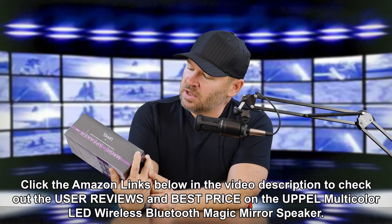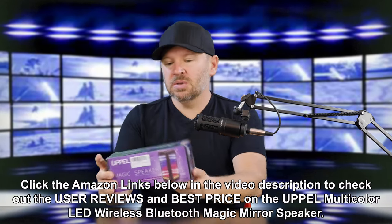Hey folks, Matt from artoftheimage.com. I got a new Bluetooth speaker in. This is the UPPEL — I think I'm saying that right, UPPEL, U-P-P-E-L, you can see it right there. It's the Magic Speaker with multi-color LED lights, suitable for hands-free calling as well, with a built-in microphone and five color modes.